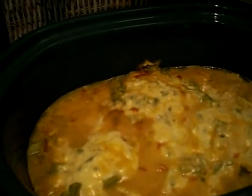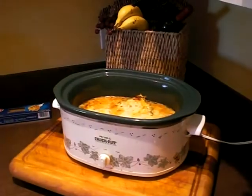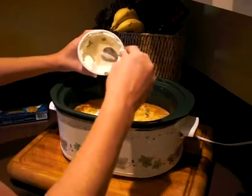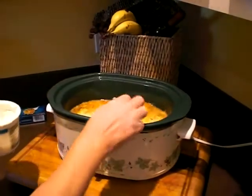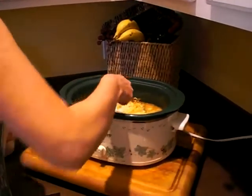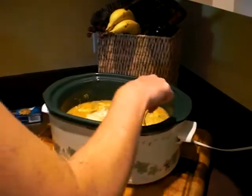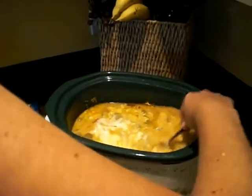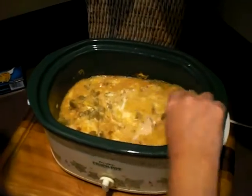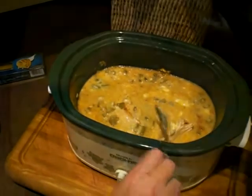Okay, the chicken is cooking. Now I'm going to add about a cup of sour cream into the crock pot. I've turned it down to low now and I'm just going to mix that in with the soups. Around the same time, I'm going to go ahead and start some linguine.